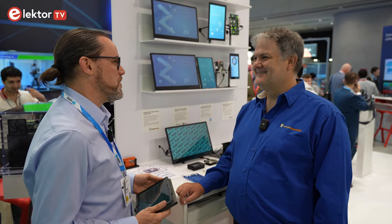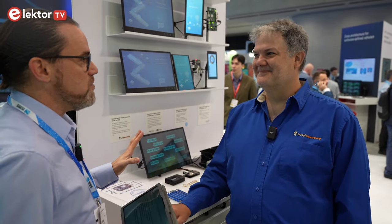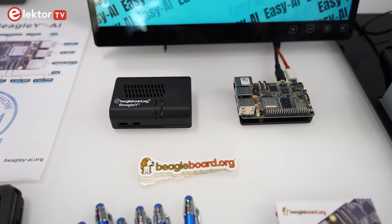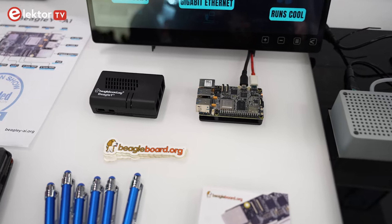There's a new kid on the block when it comes to single board computers or SBCs. BeagleBone have been developing something for AI applications. I've been talking to Jason to find out more about their new BeagleY AI. Hi Jason, it's great to see you here with the BeagleBone display at the Embedded World Show 2024. I've heard that you've got a brand new board on the market called the BeagleY AI. Can you tell us a little bit more about what it is and what's on that board?